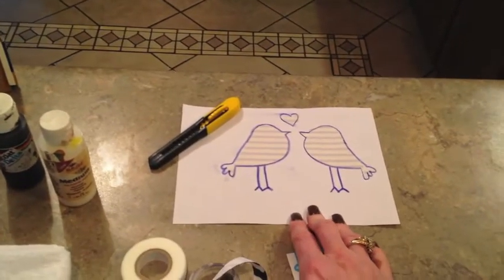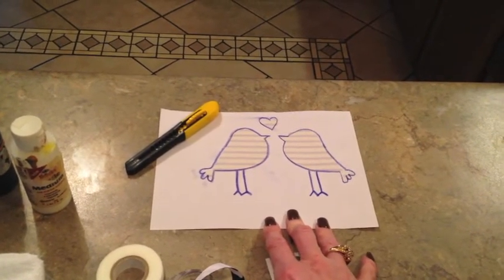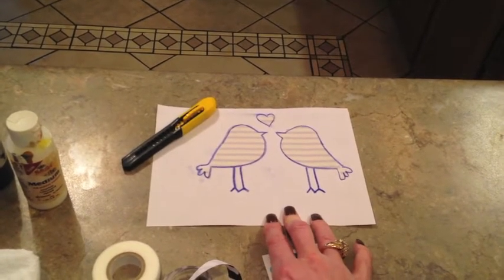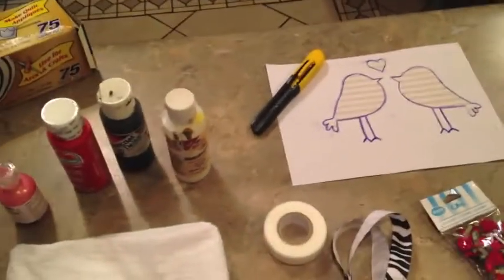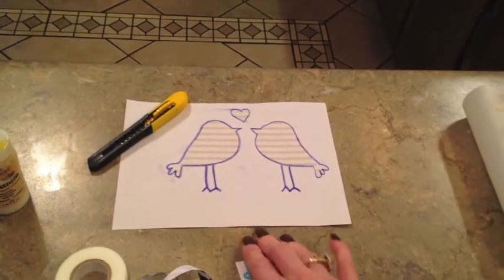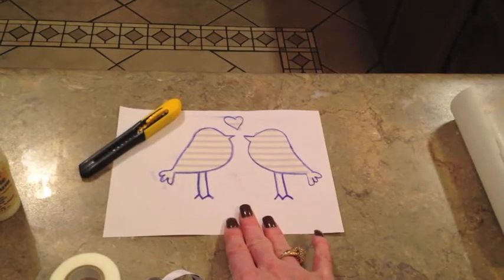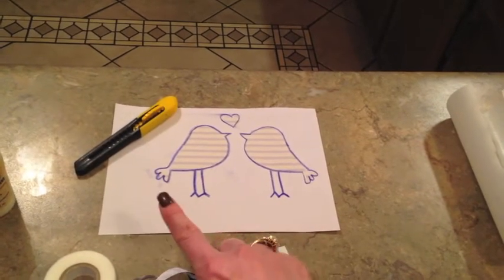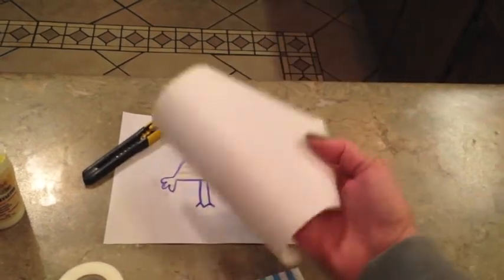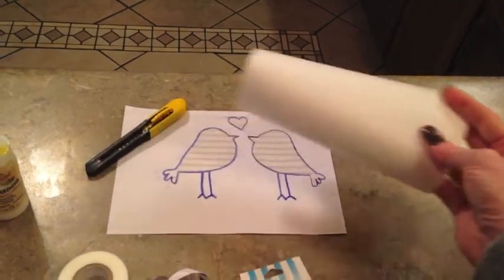I just went to Google and searched for a lovebird stencil, or you can do lovebird coloring — using those will usually get you a real basic design. You can actually just put the freezer paper on the computer screen and trace it, or I just printed mine out. My ink is almost out, that's the reason why it's striped looking. But it's a basic enough shape to use an X-Acto knife and cut it out. That's going to be my stencil — I'm just going to trace my picture onto my freezer paper.